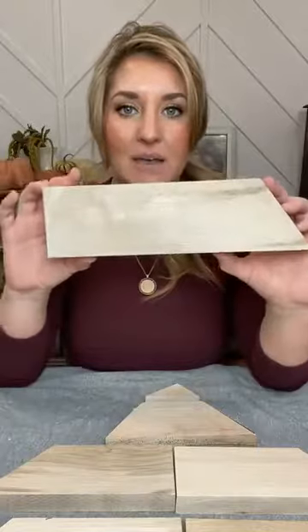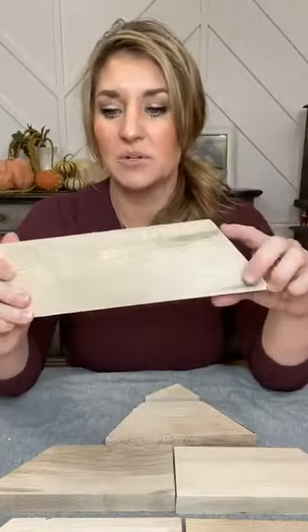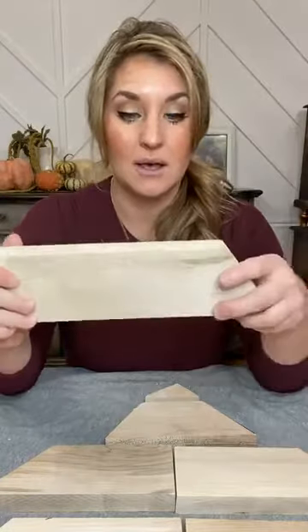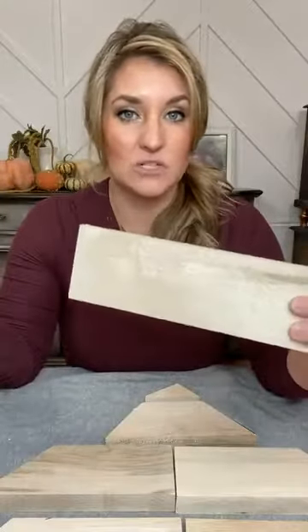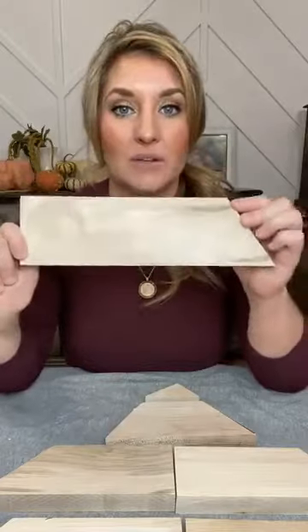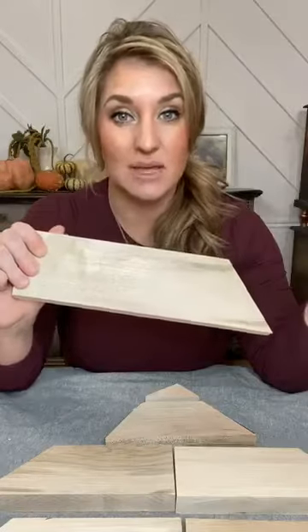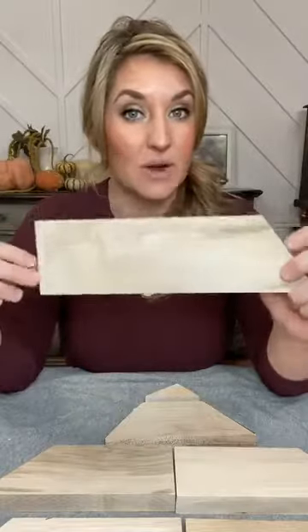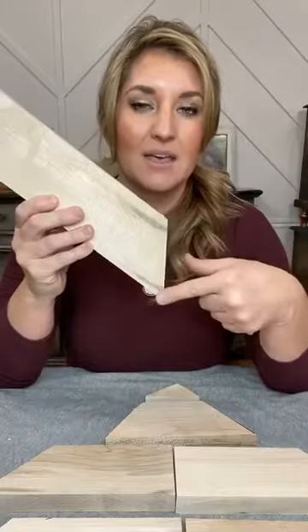Basically what you need is scrap wood — you can use any kind: pine, oak, alder, whatever you have. I found these at a place called Project Restore, or Habitat for Humanity. A lot of home builders donate to them and you can purchase things for a lot cheaper — it's essentially a thrift store for home building projects. Sometimes you can find really good quality wood that builders have discarded and donated. These were about three-foot boards and I created a herringbone pattern design with them for my kitchen island end cap.